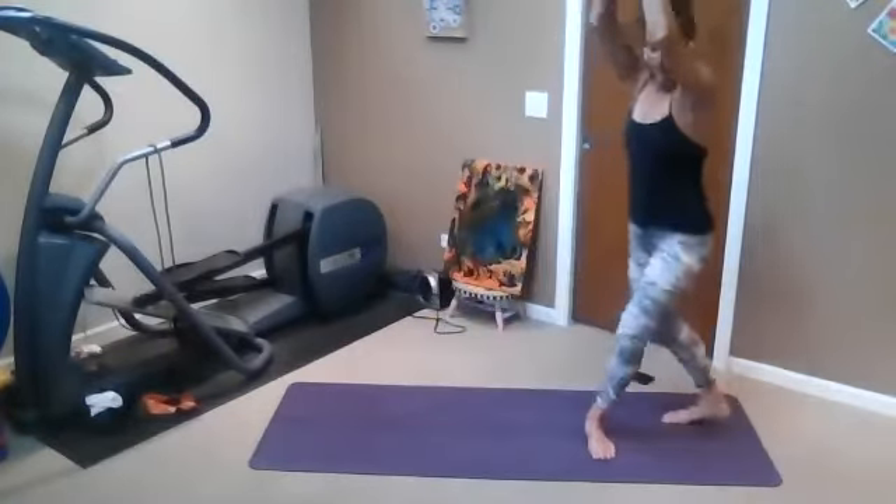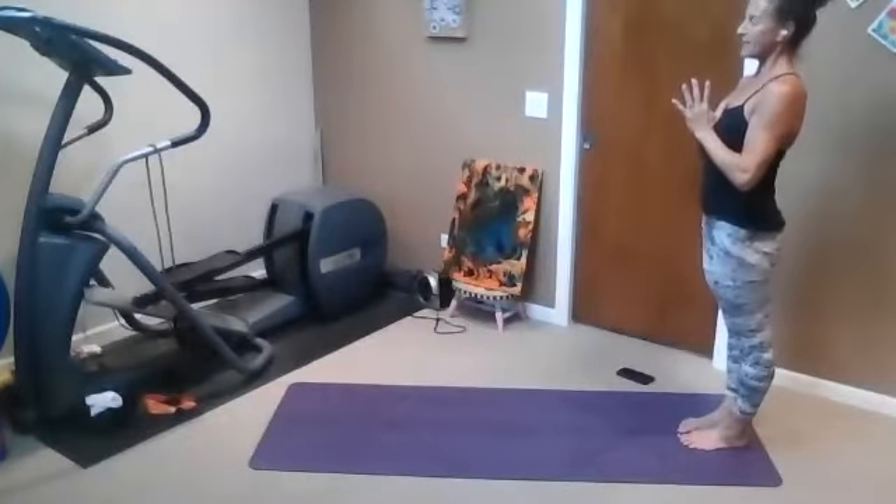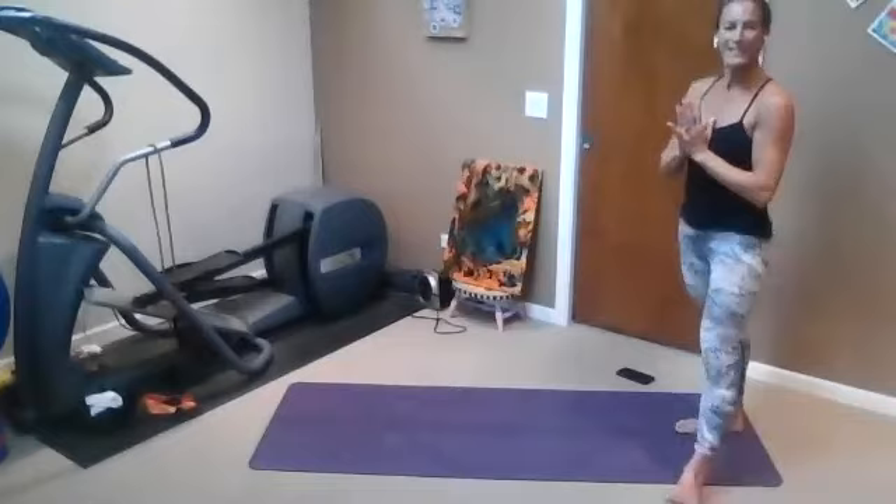And then from the back of the mat, hands to heart, center, feet to heat, big toes touch. Find your intention if you want to. Just settle into your breath.